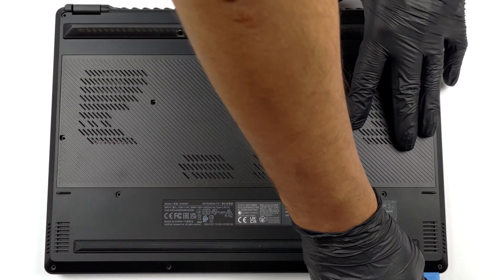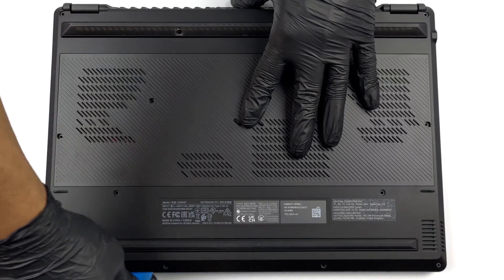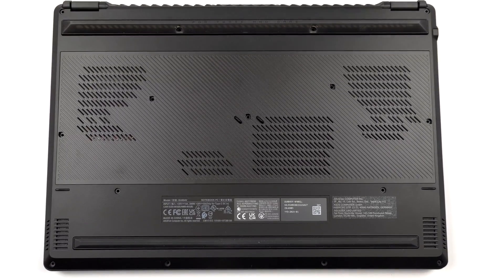To get inside this device, you first need to remove a total of 7 rubber caps. Then undo all 15 Phillips-head screws and pry the bottom panel with a plastic tool. Start from the gap opened by the screw in the bottom left corner.